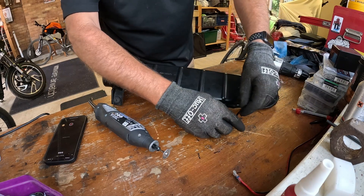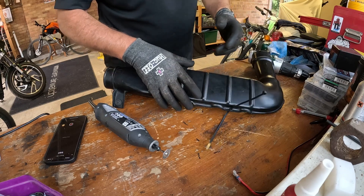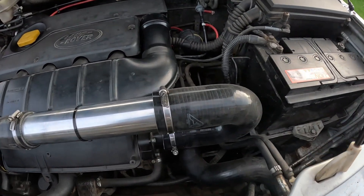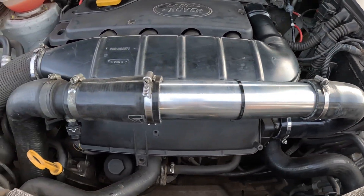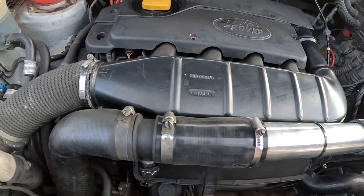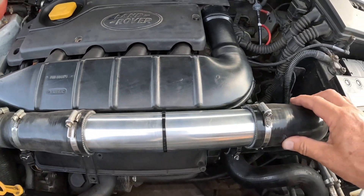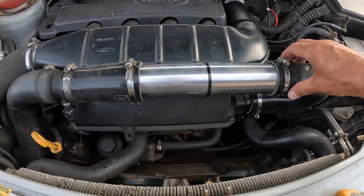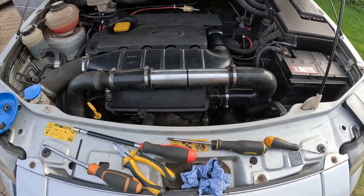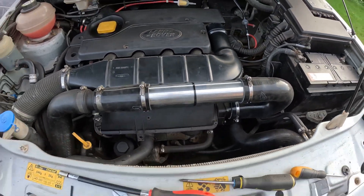A cable tie should hold the pipe in place. Now let's give it a go — and there we have it fitted. Not run up yet, but pretty secure for now. I do want to work on that and make it a bit better, but I don't think it's going to go anywhere. I've seen standard manifolds flapping around more than that.